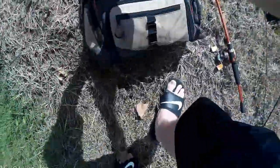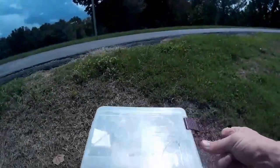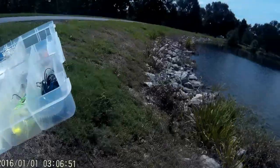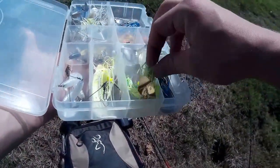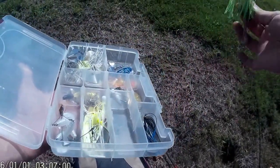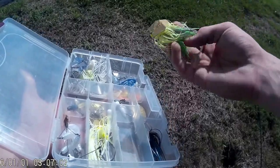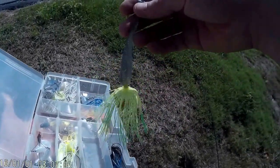Changing up again. I'm changing the lures up quite a bit — more than I normally would — just because I'm trying to find something that's going to work. So I'm going to go with a chatterbait with a gold blade, chartreuse and green color, with a paddle tail swimbait on the back.